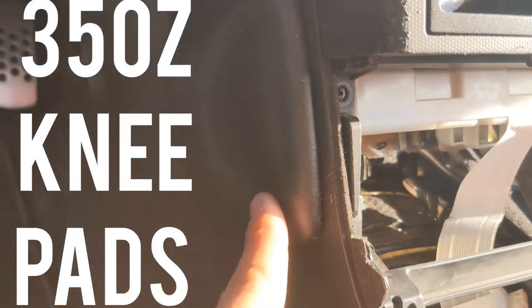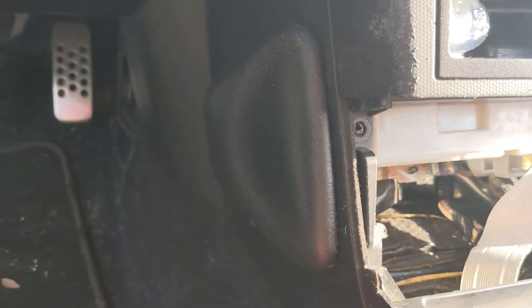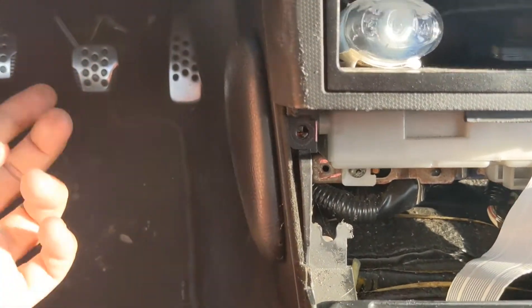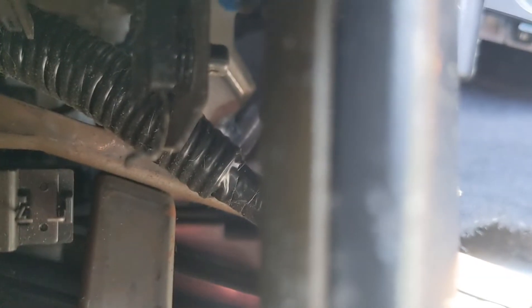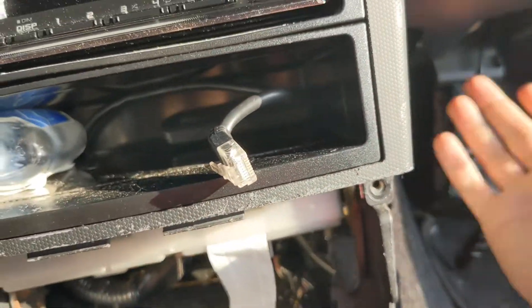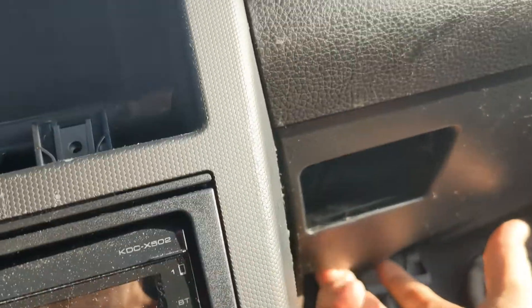I'm going to show you how to fix the padding on the 350z. You're going to take these two bolts off, and there's one extra bolt back here which I'll show you on this side. You can see it right there — it's behind the wiring. You kind of pry out this piece this way and take it out. There's also one screw up here and one at the bottom you can take off to get more access to it.